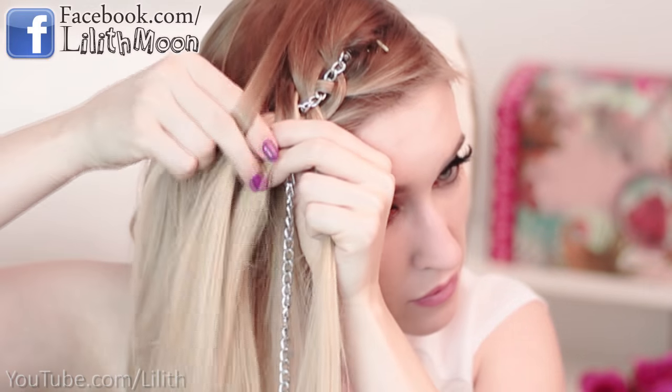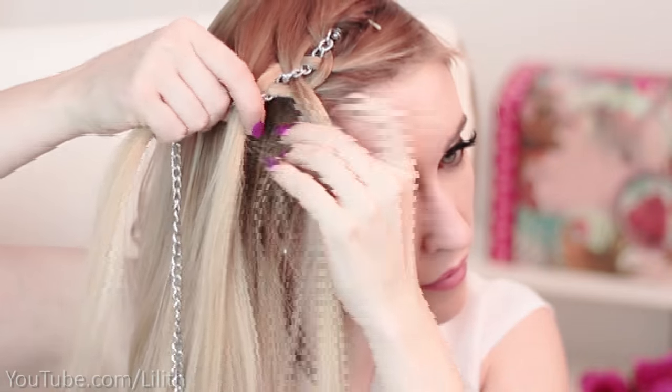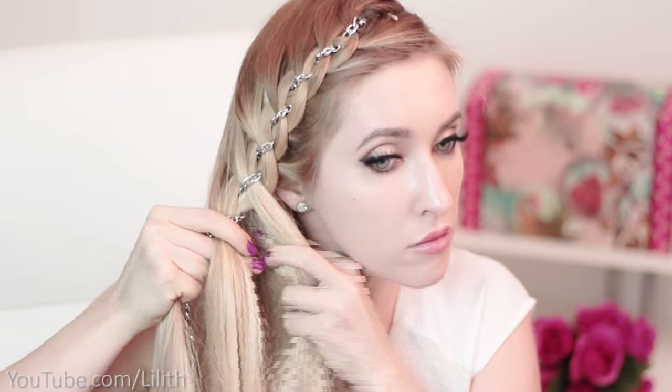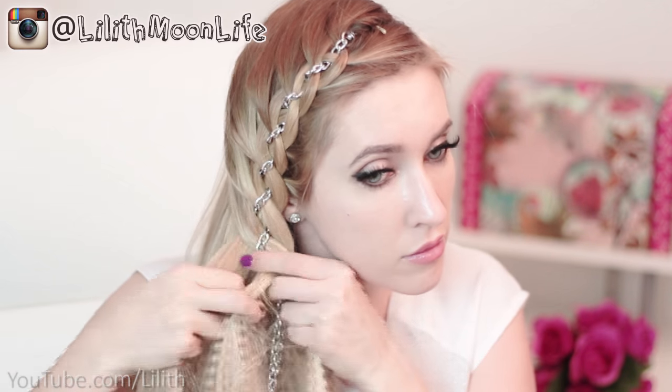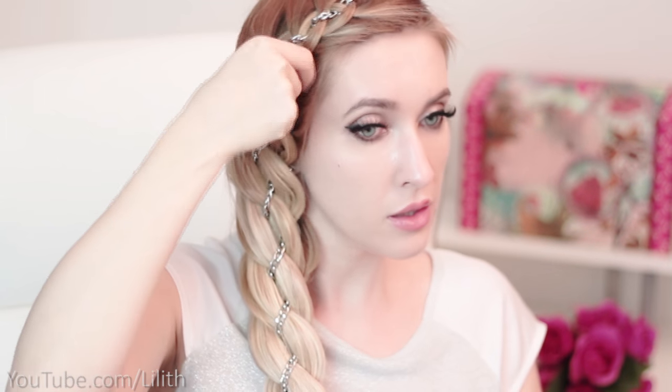On one side the hair flows into the braid and it looks like a French braid, while on the other side it looks more like a Dutch braid, with those segments sticking out. In the first braid, the Dutch segments were facing outward, while in this braid they're facing inward. For this braid, I'll also need to tug on the upper segments to make them appear bigger.